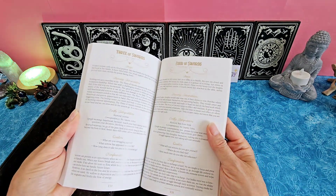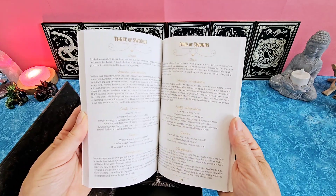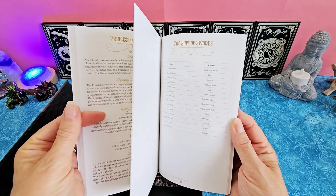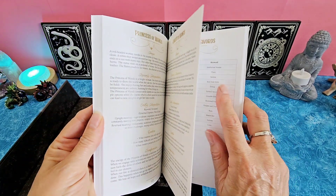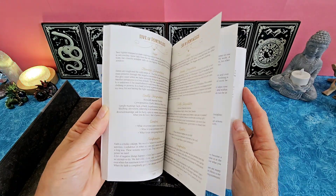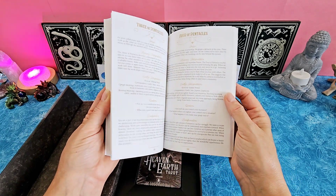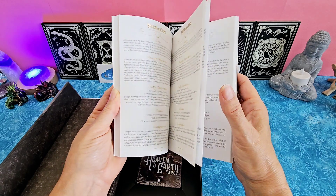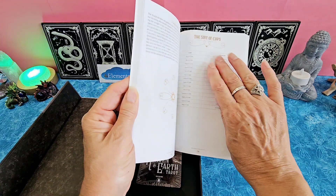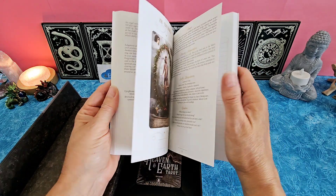Nice size book here. I love the font that they chose for everything. There's a lot of information with each of the cards, too — even a keyword breakdown. That's great if you're new. Once you've been doing this for a while you should know those, but it's nice for anyone new to have a quick reference to each of the meanings.